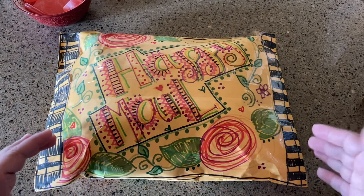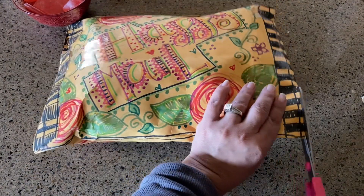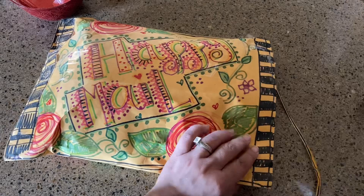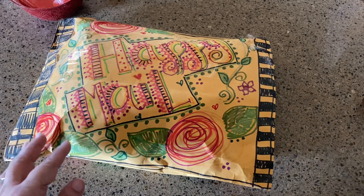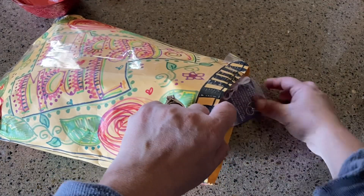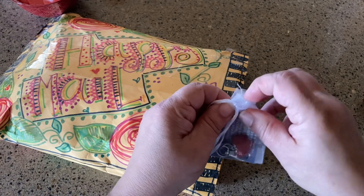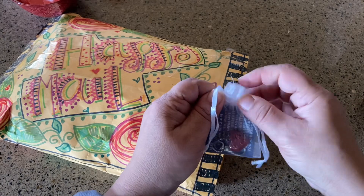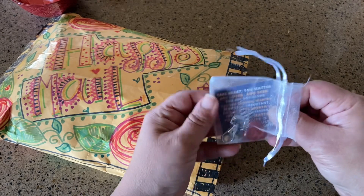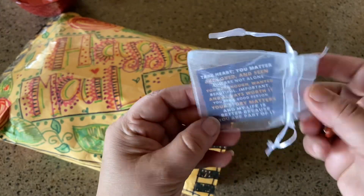I can already see a junk journal coming just from the envelope! Dolores has a channel and I'll put a link in the description. She does really beautiful coloring sheets and Bible journaling, and she also has a blog which I've enjoyed reading. Dolores, this is so cute — 'Take heart, you matter, you are loved and seen, you're not alone.' Very sweet.